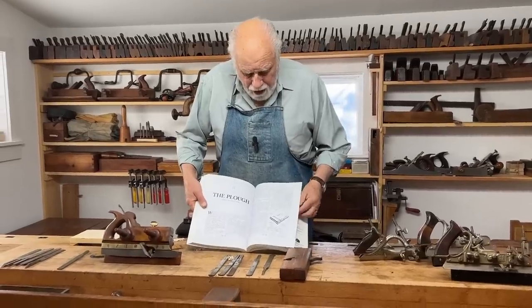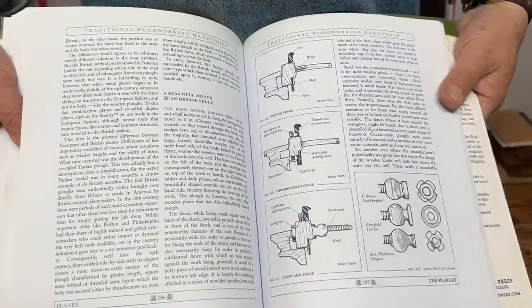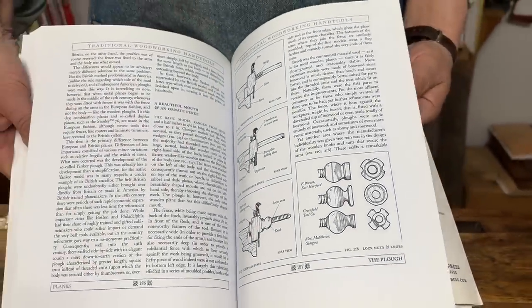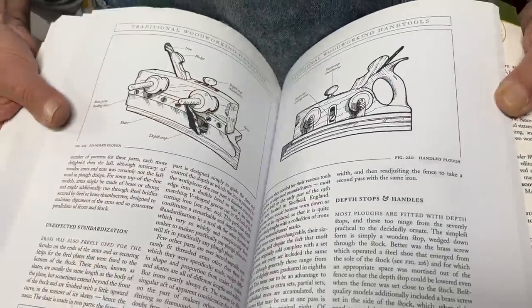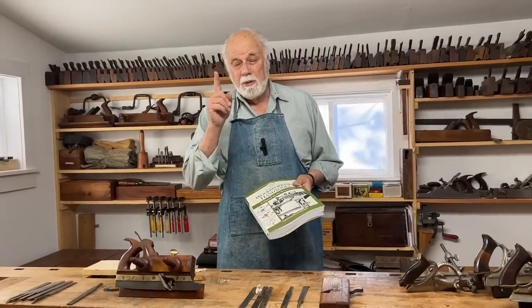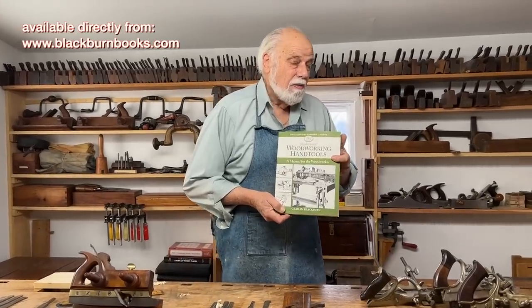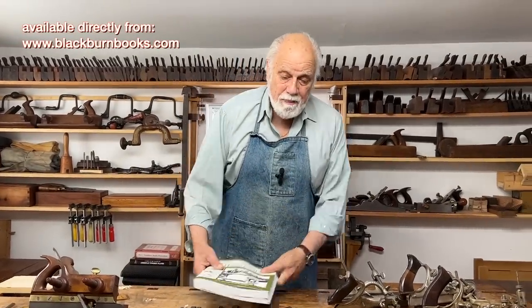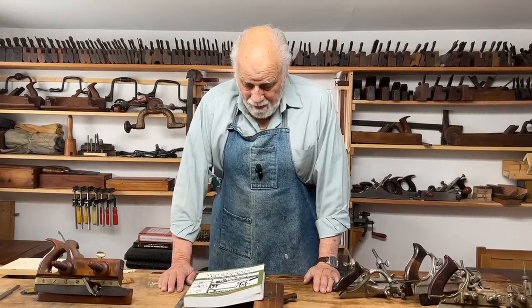Anyway, in this particular book you can see everything we've talked about here — the difference between European plough planes, American plough planes, different ways that the wedges fit together, and important facts about how to use them. I recommend that if you want to know more about the plough plane, which we'll be using shortly when we start making some projects, you should look out for one of these. Anyway, this was fun — don't forget to hit the subscribe button, send me comments, ask me questions, and I hope you have a good time making some grooves. Thank you.